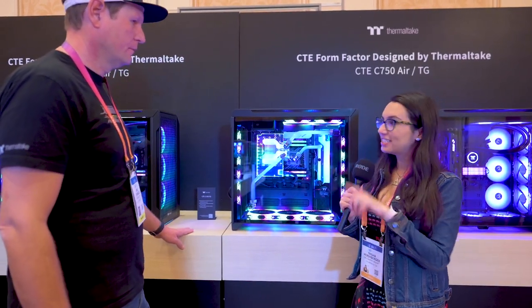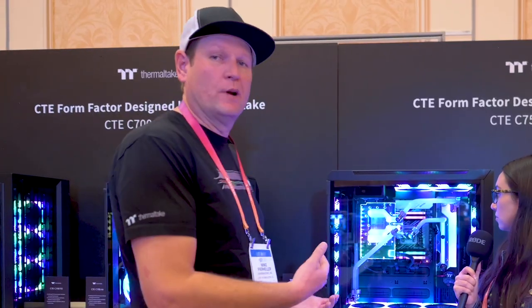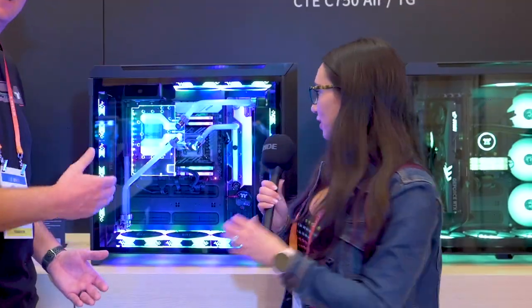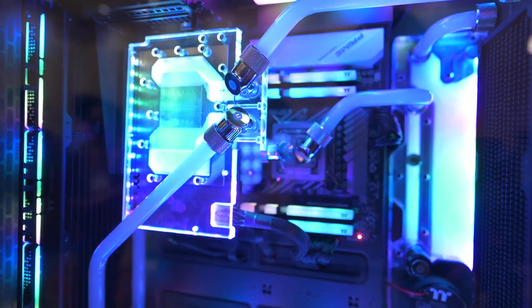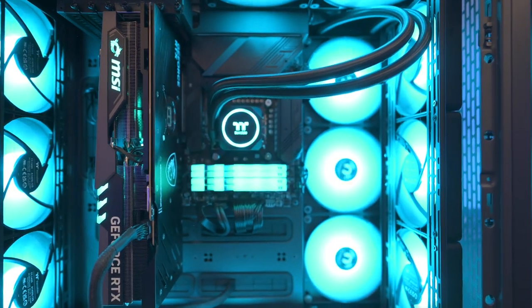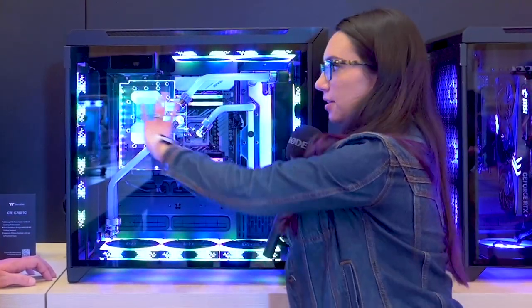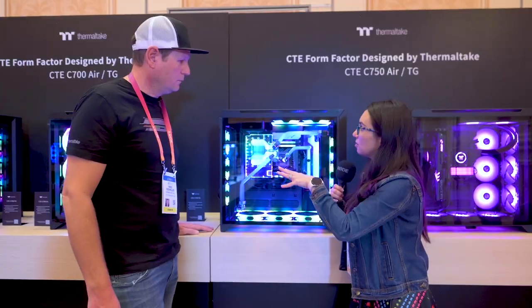Now we're looking at the CTE cases — we've got the C700, the C750, and the T500 as well. What I'd love for you to explain is the CTE story and philosophy from an airflow standpoint, because it's a little different than a lot of builders might be used to. One of the big directions we're going with Centralized Thermal Efficiency is we want to move the CPU's location inside the case. Everybody's used to it being in that upper left corner, but by rotating the motherboard and offering vertical mounting for the graphics card, this puts the CPU more centralized into the case — with up to four different locations for up to triple 140 mounting.